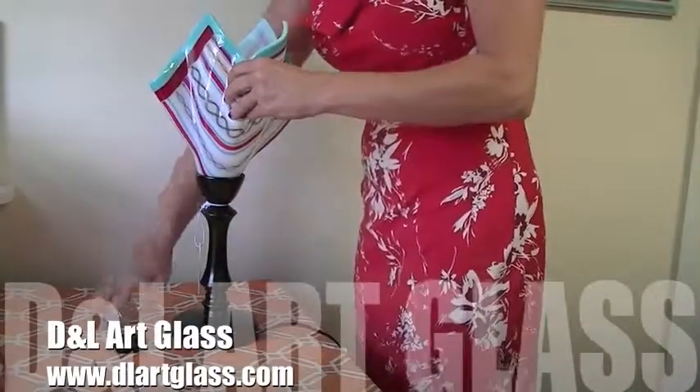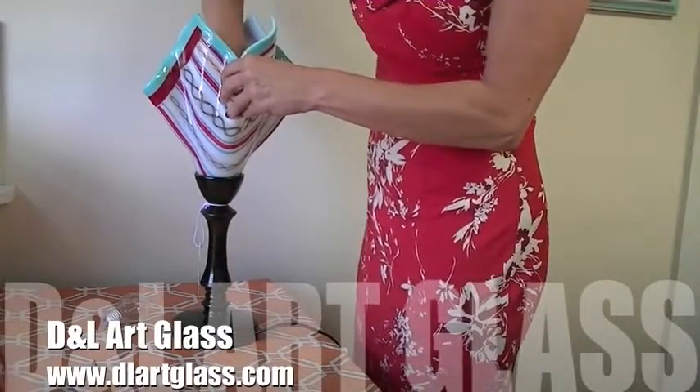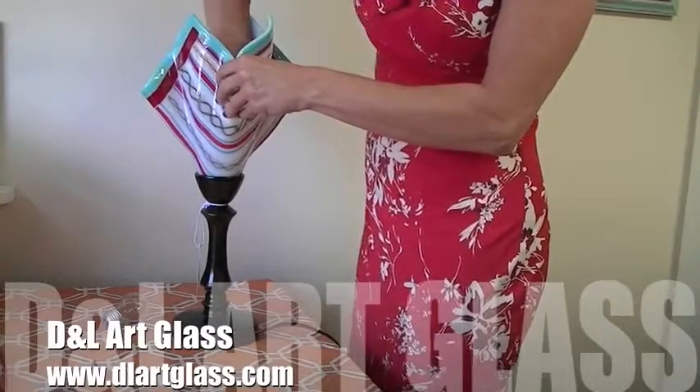Now that your glass has been drilled, you are ready to assemble the lamp. Use caution not to over tighten the retaining ring, which will cause the glass to break.